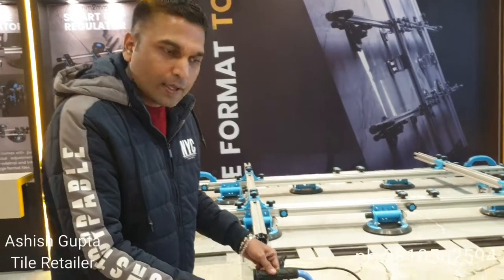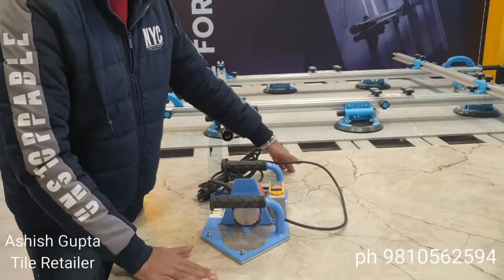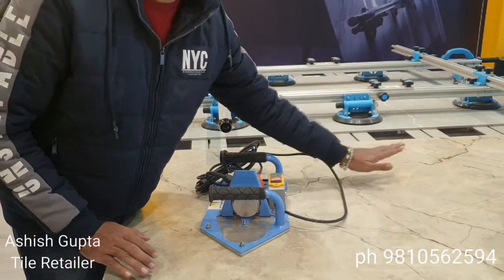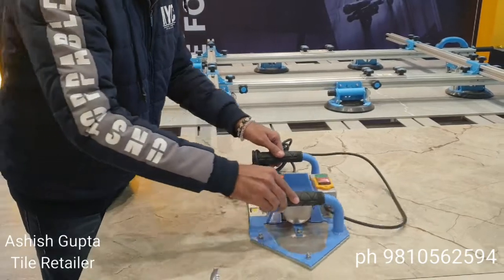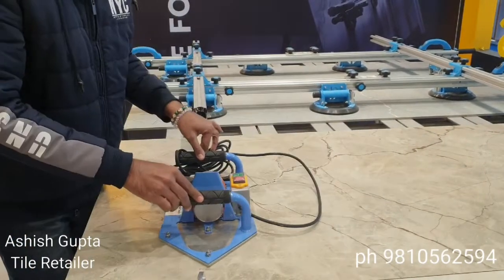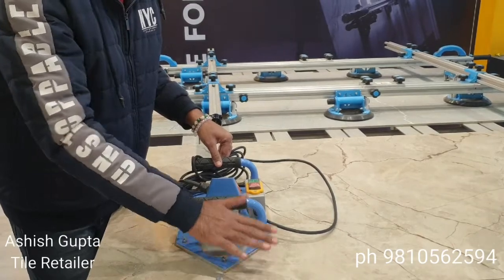See friends, this is a new product — this is a tile vibrator. When we put the tile on the adhesive, we have to press it down. Using plastic or normal hands, the adhesive can fall everywhere. With this latest product, we can move the tile easily. The adhesive will settle properly and the tile will be set well.